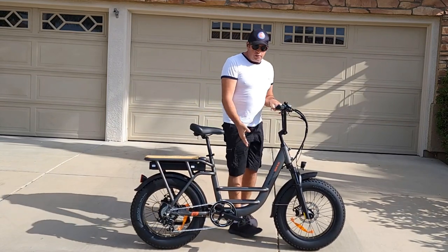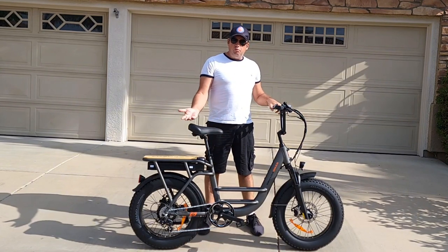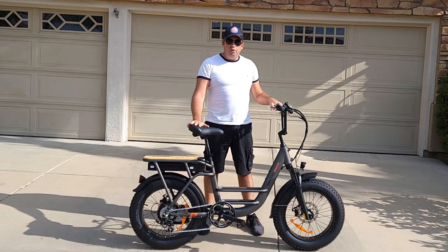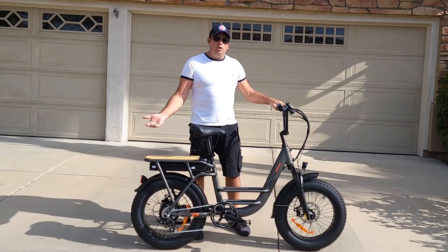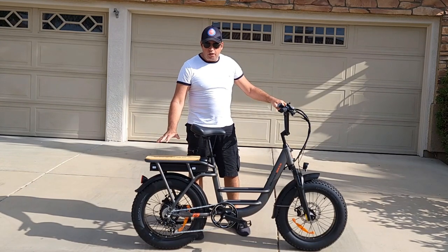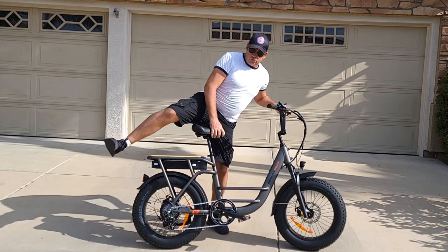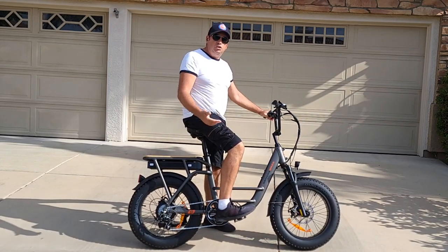It has a low step-through at about 19 inches, which is very nice for people who plan to use this as a cargo bike or just to get on easily. When you have a basket on the back it's very hard to swing your leg over, but with the step-through it should be very easy.